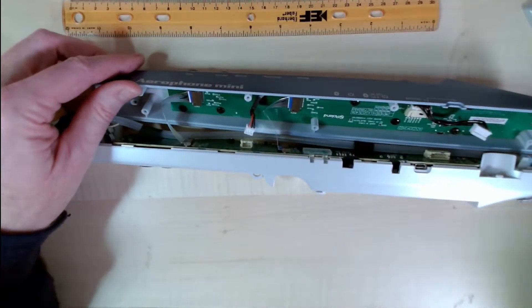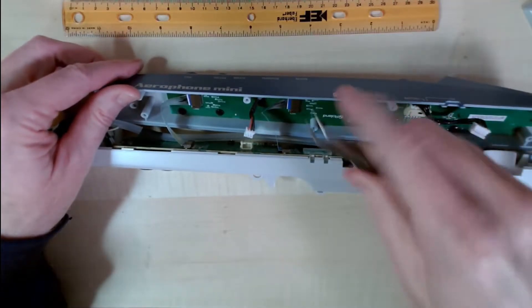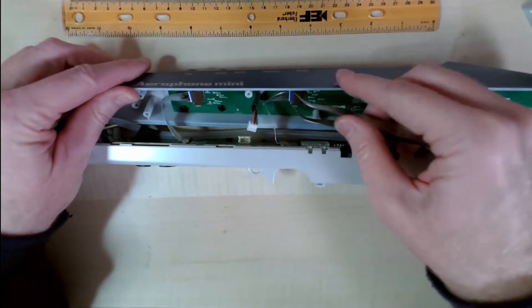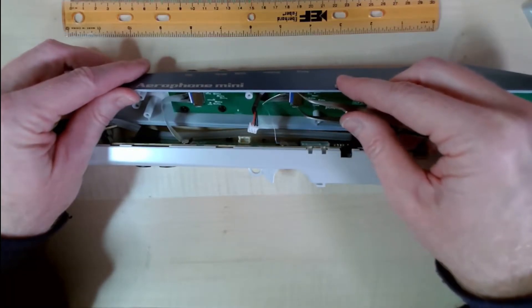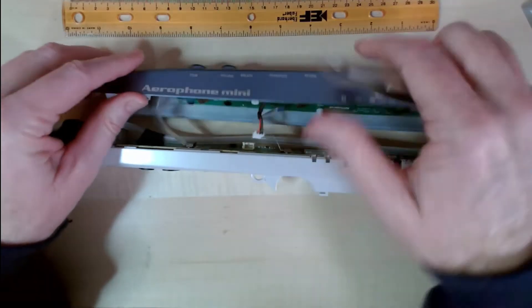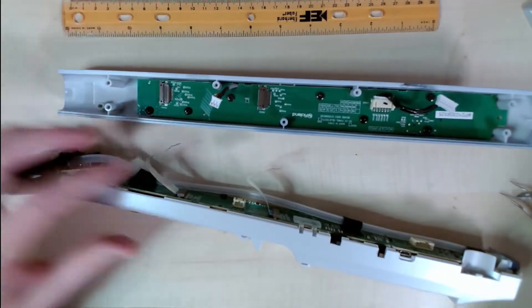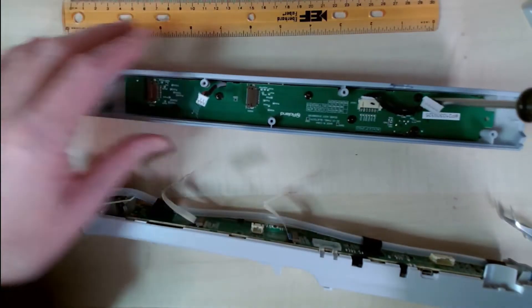We will take off the connectors, push them back right out, and then a few more screws so we can see underneath this.